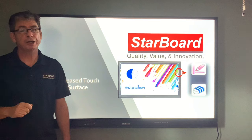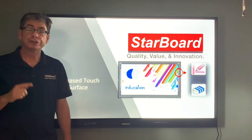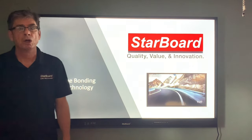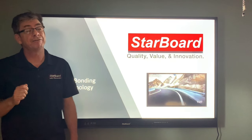The YL has one of the most accurate touch responses in the market because we use a new technology called True Bonding Technology. True Bonding, or Optical Bonding, is one of the latest advances in interactive flat panel displays.